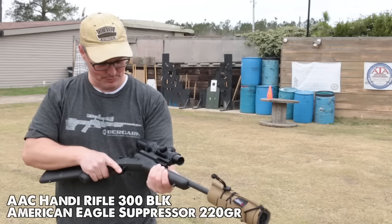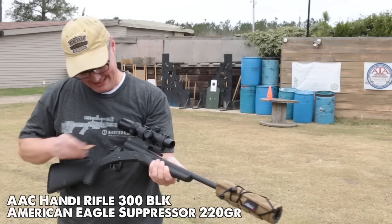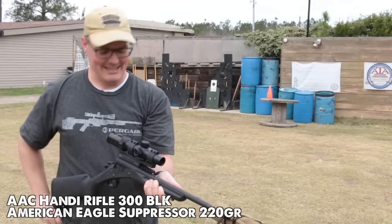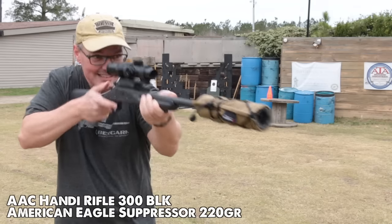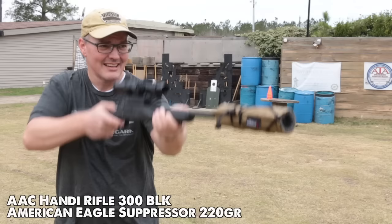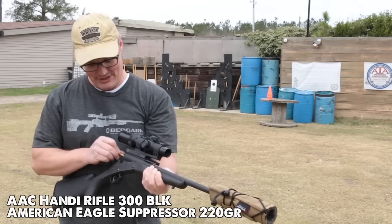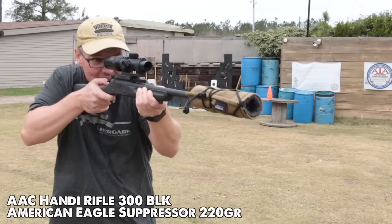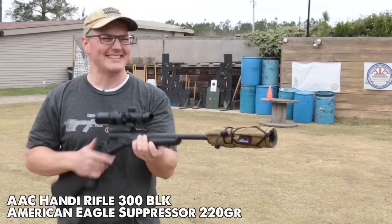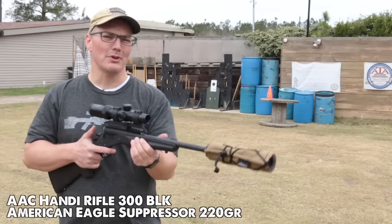Now for some 300 Blackout subsonic. I'm leaving the suppressor wrap on. There's a little first-round pop. It's not my quietest 300 Blackout can, but very doable. With no ears, and I'm pretty sensitive to the impulse of a gunshot even suppressed. But what I do notice is it still has a very nice deep tone. I think a lot of manufacturers have realized that sounds better to the ear than a quieter higher-pitched can. So it's very pleasant shooting — that's what I would call it.